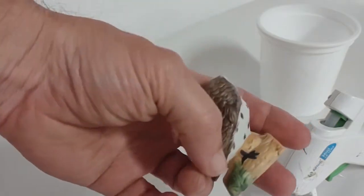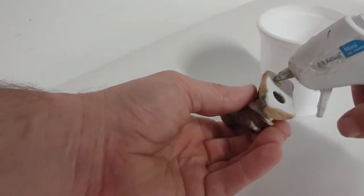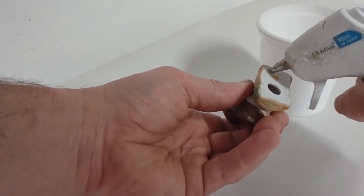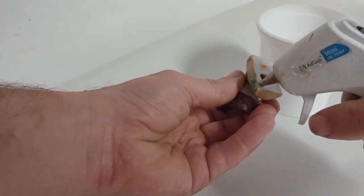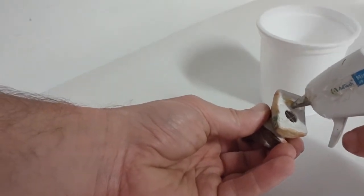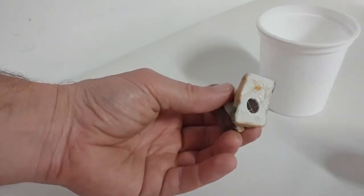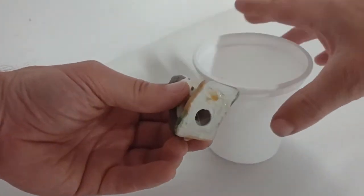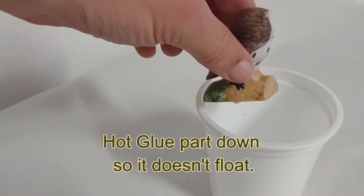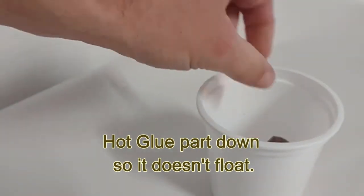We're using a little ceramic owl as our original casting, and we are going to hot glue it to the bottom of a plastic container. This plastic container acts as your mold box. You can use pretty much anything you want as a mold box. I like the plastic containers because I can just cut them off at the end and it's really simple. Other people like to use Legos, or even a plastic bag can be used as a mold box within a box.